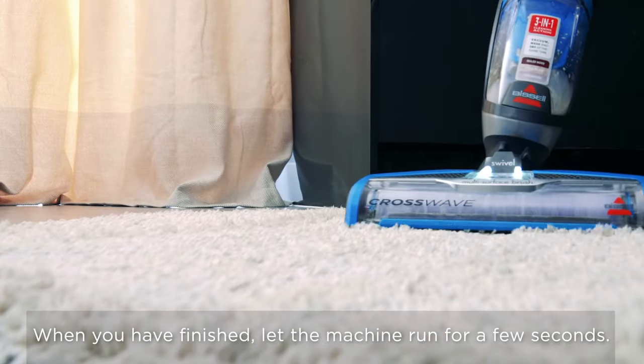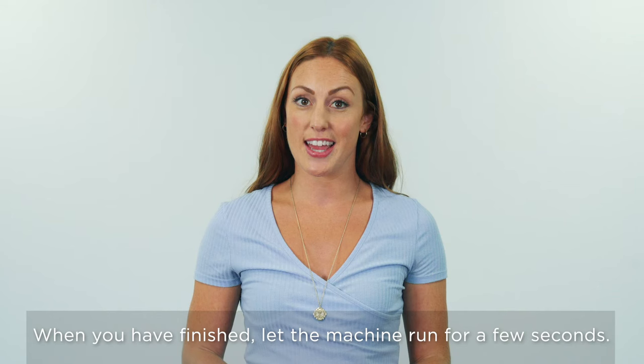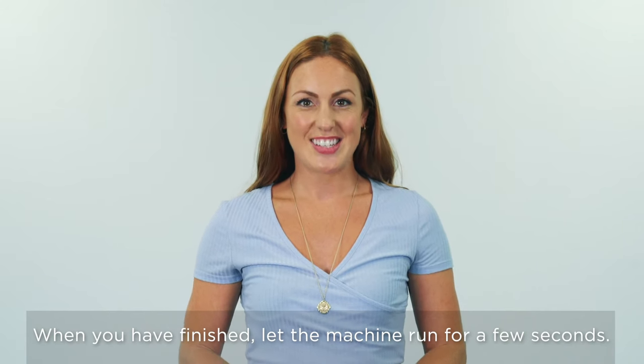When you finish cleaning, it's a good idea to let the machine run for a few seconds without squeezing the trigger. This just lets all the water make its way back into the tank so that nothing leaks out once you've turned it off.